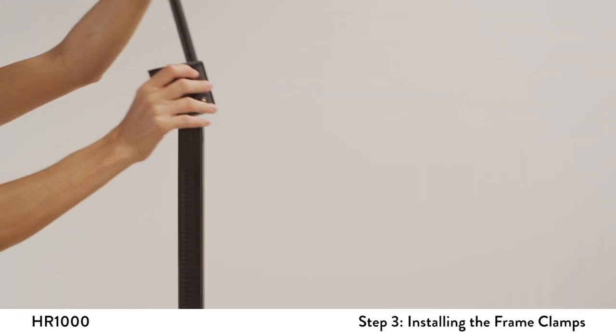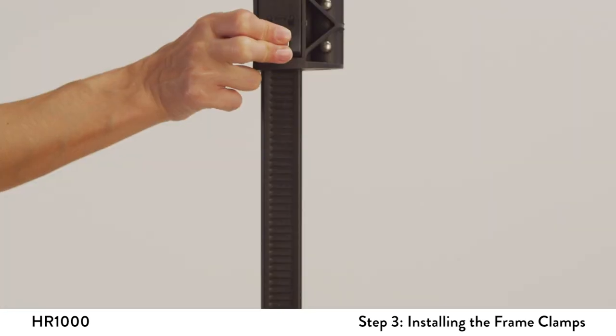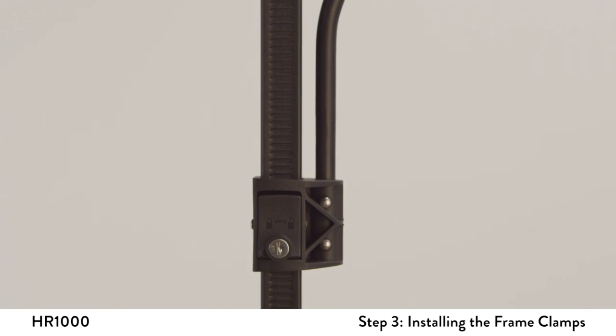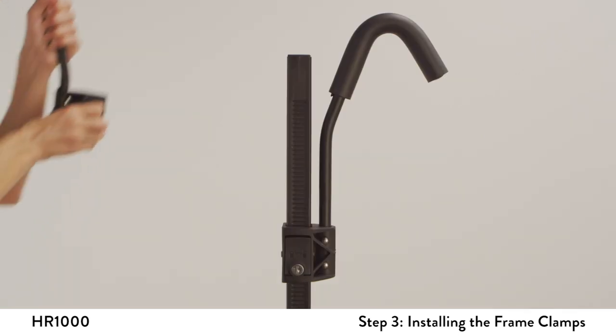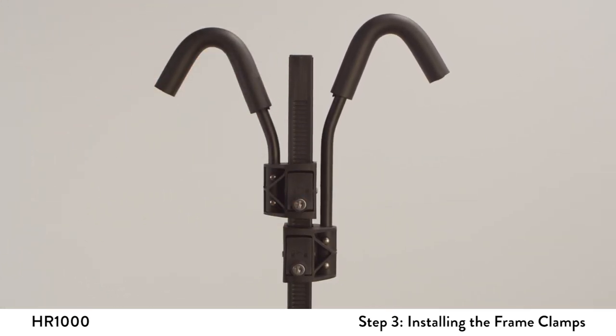Position the long frame hook on top of the square post with the hook facing the vehicle. Push the release button in and slide the frame hook down onto the post. The release button should be pushed in when installing the hook onto the post. Repeat the same action for the short hook, except face the short hook away from the vehicle.